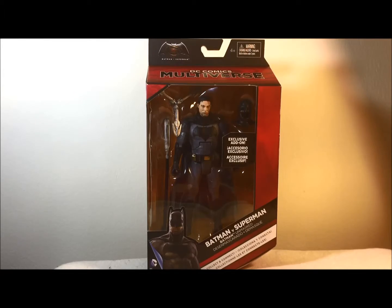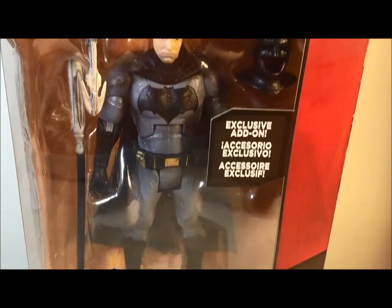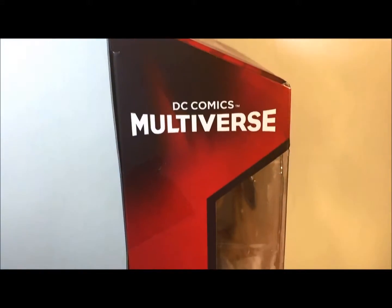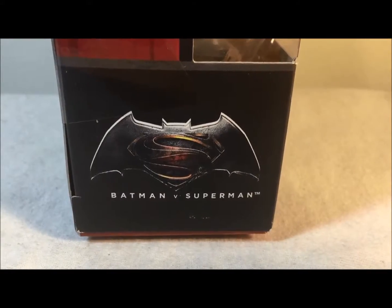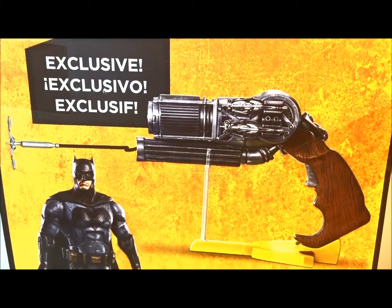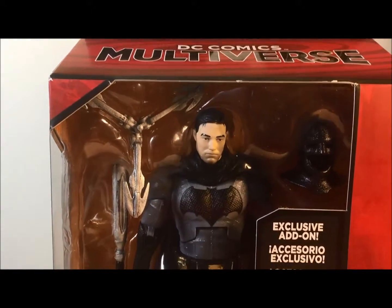It says DC Comics Multiverse at the top, with a nice view of the figure. Batman at the bottom saying Batman vs. Superman. Batman Unmasked, DC Comics Multiverse on this side. There's a bigger picture of Batman on this side, and on the back it shows a collect-a-figure gun which I will not be completing. That's a quick look at the box.